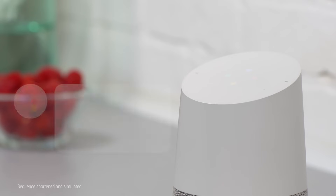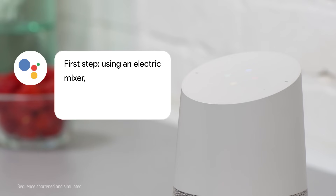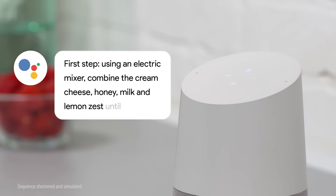Okay Google, start recipe. First step, using an electric mixer, combine the cream cheese, honey, milk, and lemon zest until smooth.